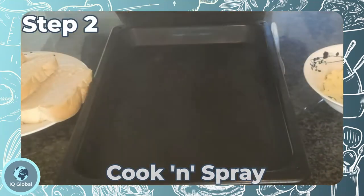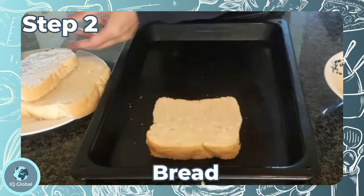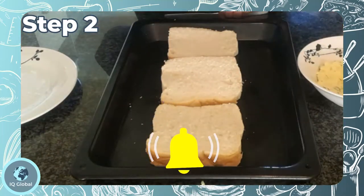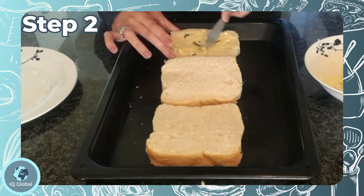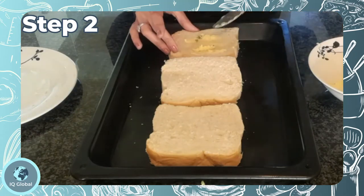Step two: spray a baking tray with some cooking spray, then coat both sides of the bread slices with the garlic butter mixture. I will be using a butter knife, but you can also use a pastry brush.